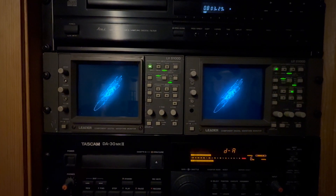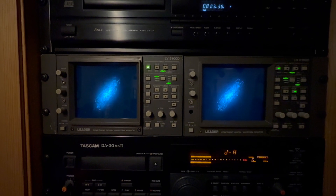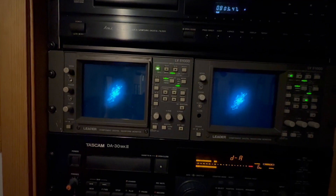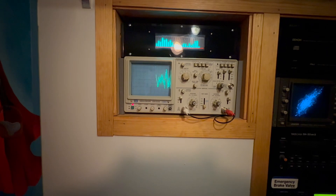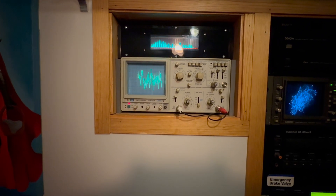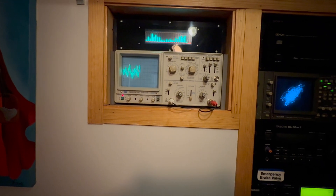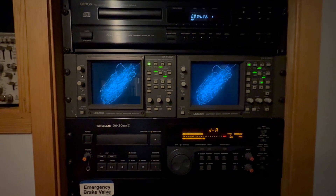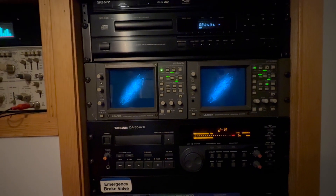Hey everyone, welcome back. Today we're going to take a look at some vectorscopes. These are two Leader LV5100D vectorscope waveform monitors that I have in my studio here. I have two of them. Each one is fed from the output of a Tascam DA30 Mark II DAT deck. I also have the output fed into an oscilloscope and a little spectrum analyzer that I put in a custom enclosure mounted up above. One of my viewers had a question about how do you make these display audio, so we're going to go back to the workbench and take a closer look at one of these.